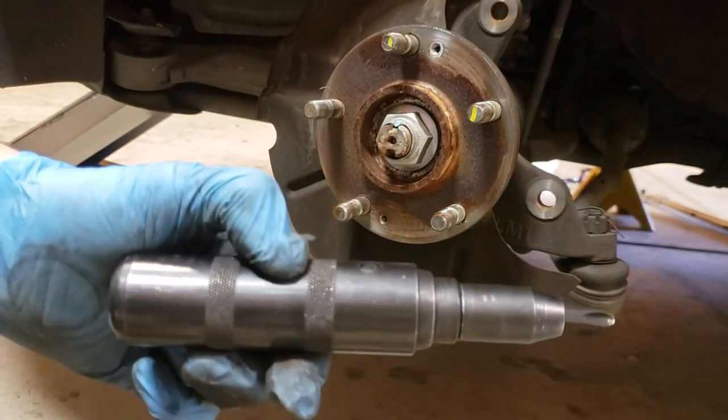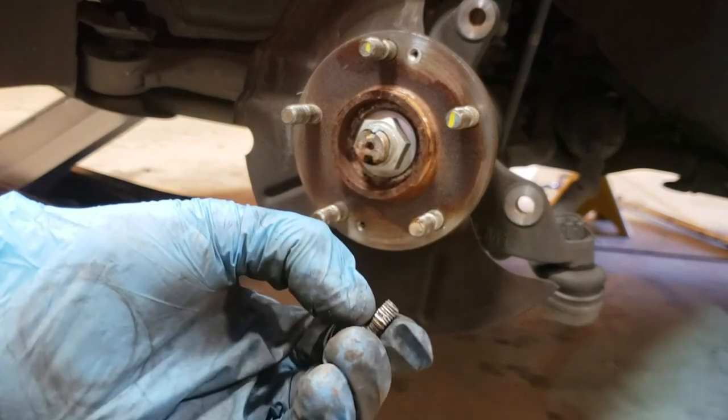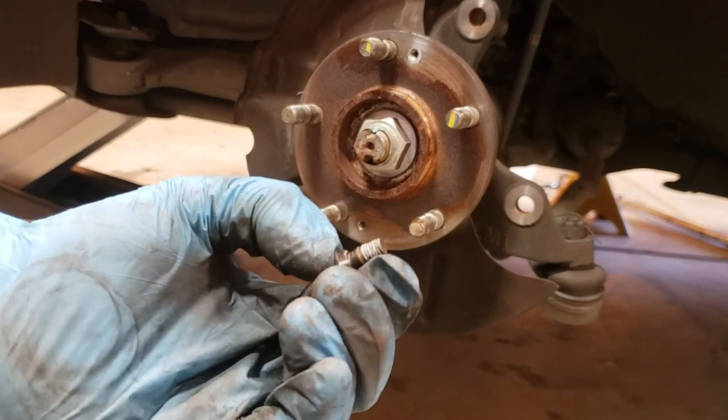When you reinstall this, you don't need to tighten it using the tool — you just hand-tighten it. I like to put a little bit of anti-seize on there so that way it's easier next time to take out.